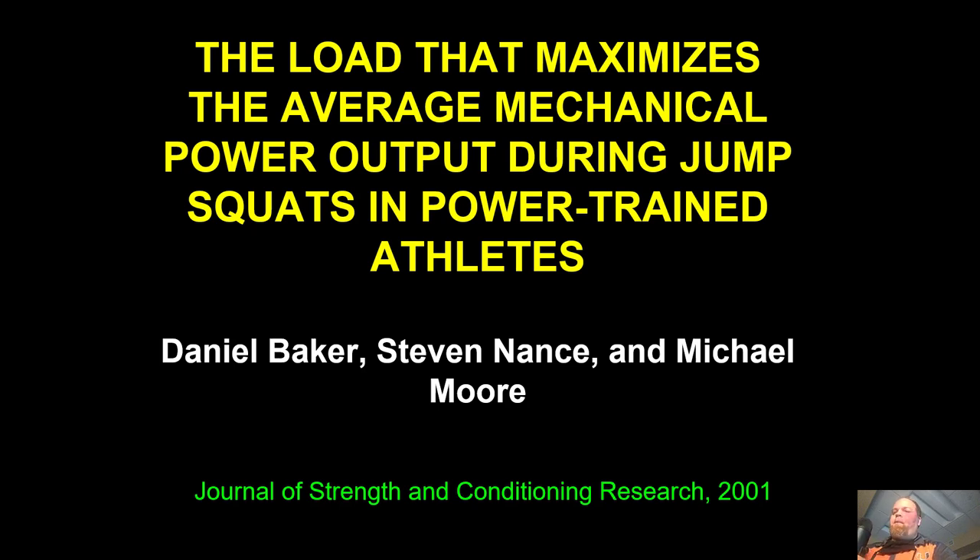This is a paper that we went over in my Kinesiology 399 class and the students asked to go over again, so I thought I'd go ahead and record it and help you guys out if you're interested in this sort of thing and post it on YouTube.